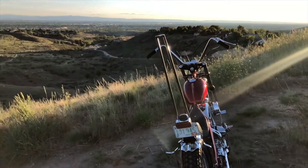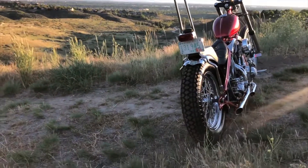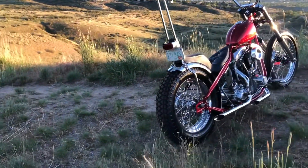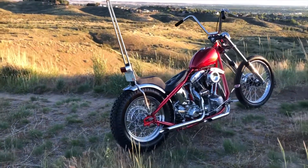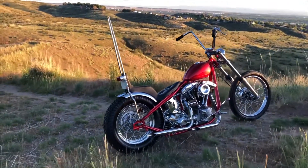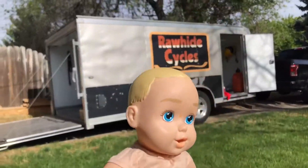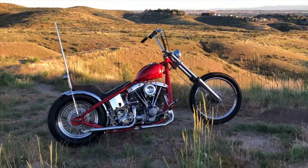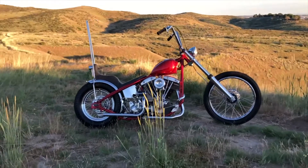The bike is a 1980 Harley Davidson Shovelhead Chopper and I was building it for the Landlocked Show, which is the show we put on here in Boise with Dice Magazine. That was supposed to be May 30th, but because of everything going on we had to postpone that to September 19th. So you get to see it here first.